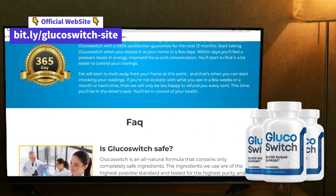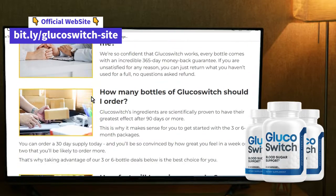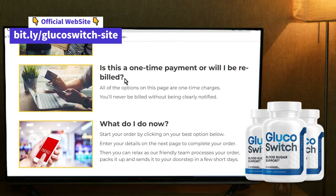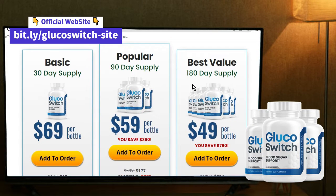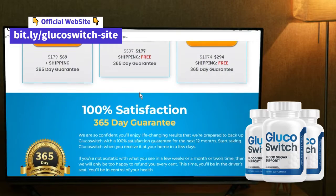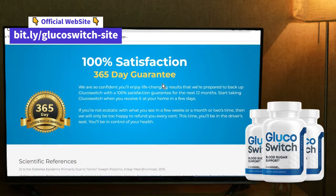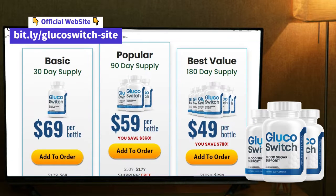The last tip I have, and the most exciting one, is about purchasing. If you got interested in buying Glucose Switch, I recommend buying six bottles, because buying six bottles will get you a huge discount. That's a great opportunity to be investing in your health and your body. If you need more information about the ingredients, the price, or the shipping, check the official website under the description in my video.